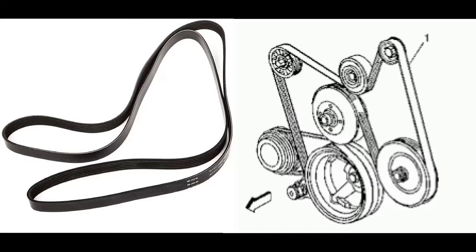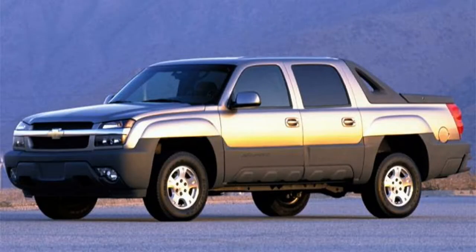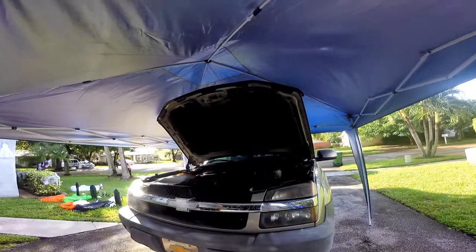This video will cover how to replace a serpentine belt on this 5.3 liter Vortex engine in a 2002 Avalanche.